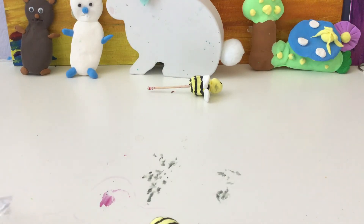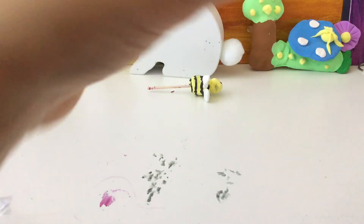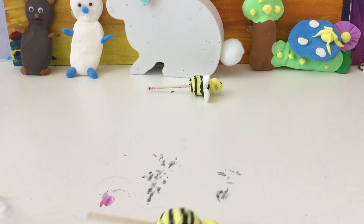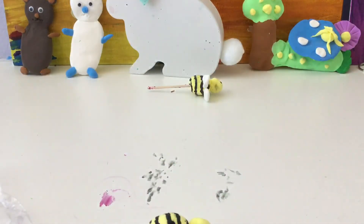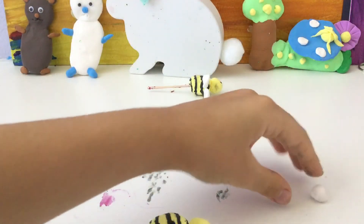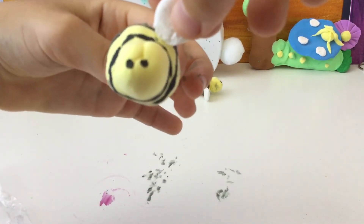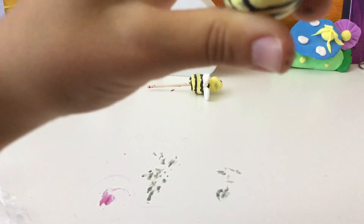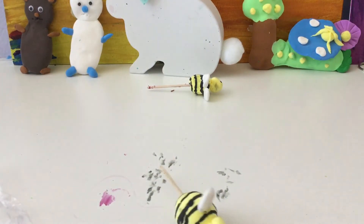And then get your toothpick and stick it through the black hole in the back. Almost done. Get out your white clay, take off a little, and then roll it into a ball. Then just press it flat with your finger. Make sure you have it the way you want it to be, and then put it in between one of the lines. And then do the same thing with the next one.